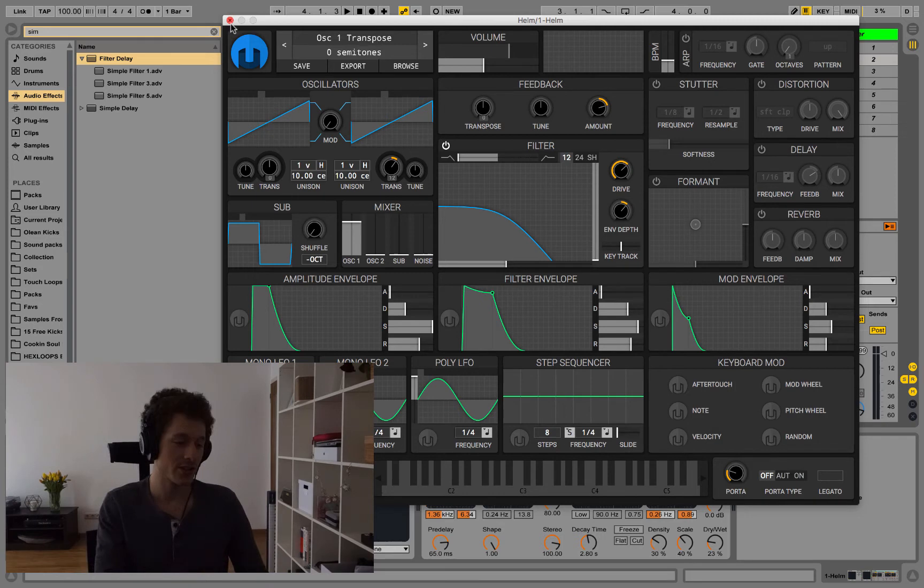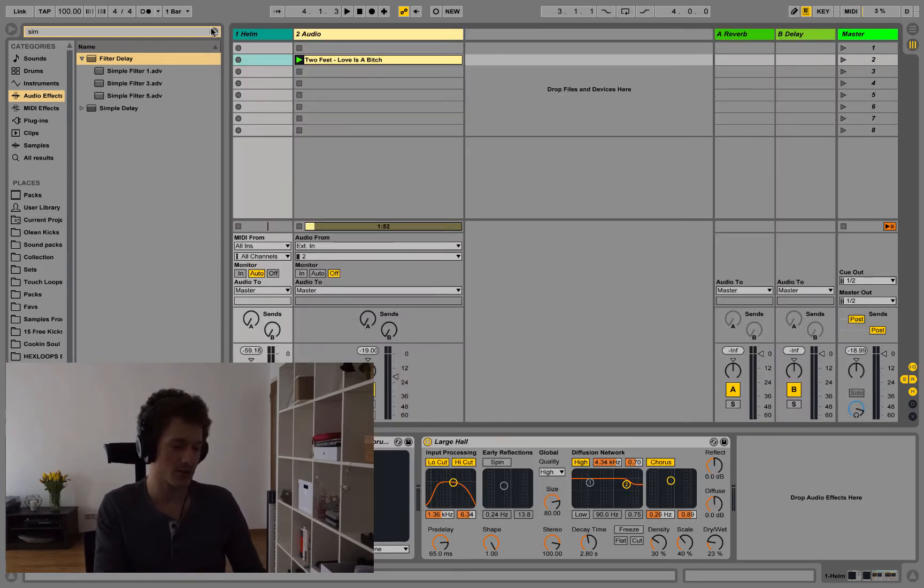The bass sound actually comes from a track called Love is a Bitch by Two Feet. The tutorial was requested by Hanifi in the comment section of another video, so thanks for participating and big shout out to you.